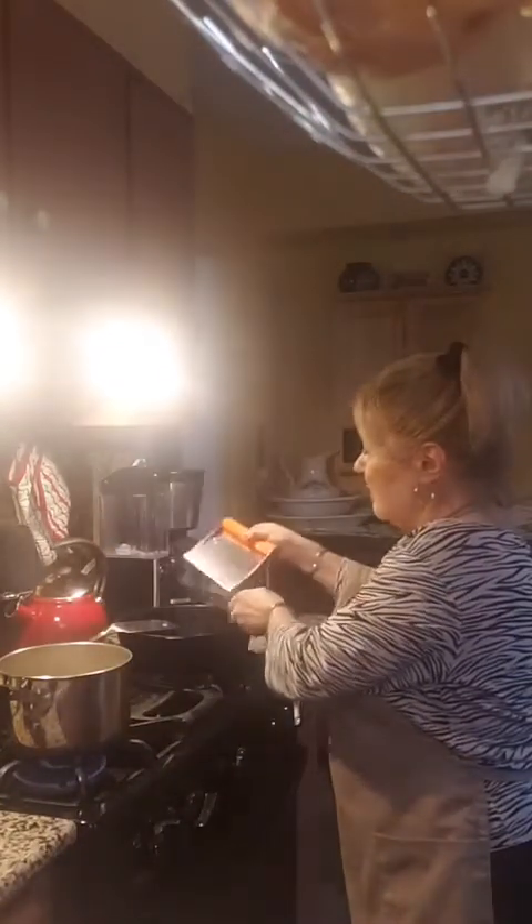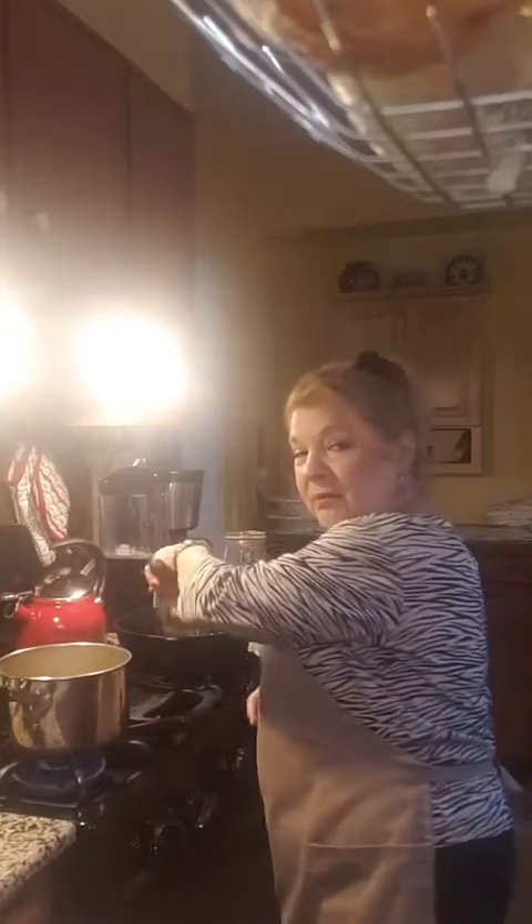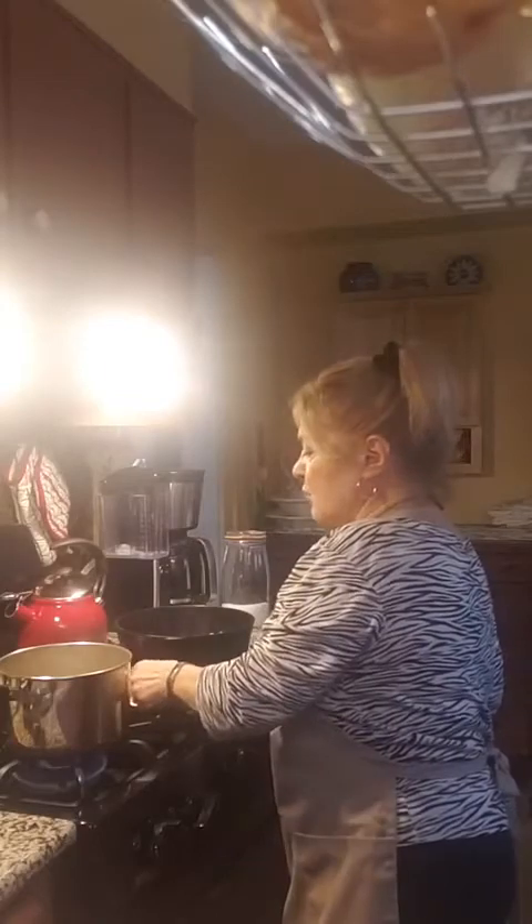The pancetta has been sautéing and it's almost crisp. Now I'm going to add garlic — I love garlic, we add it to everything — about three cloves of minced garlic. And because this is a tomato-based sauce, I'm also putting in some basil. I'm putting this in the pan and we're going to let that get fragrant, which will take about three to four minutes, and the pancetta will crisp up a little bit more.